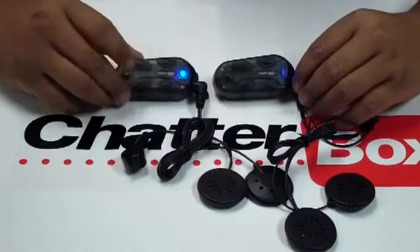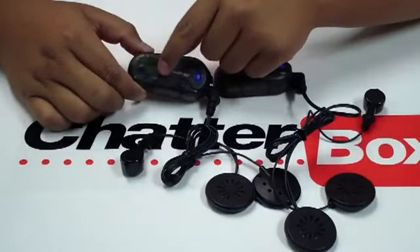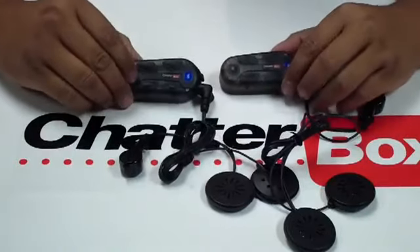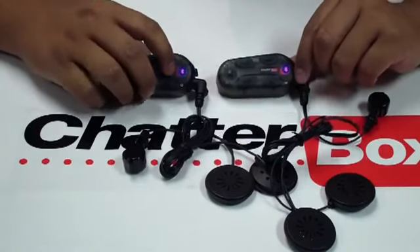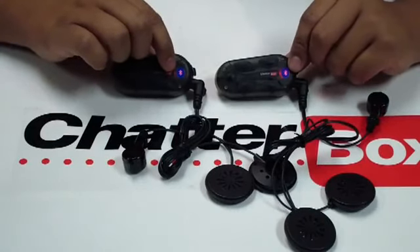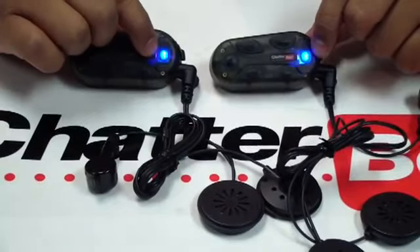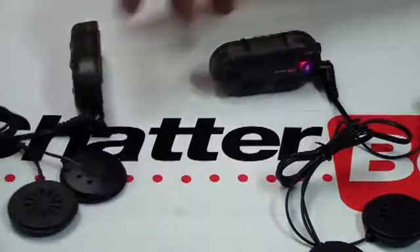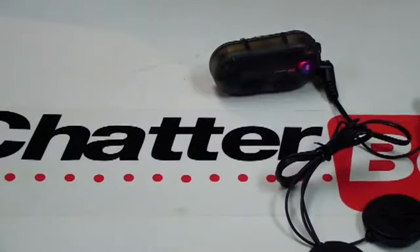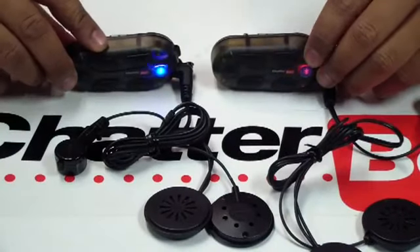To check for intercom, this front circle button is your intercom button. Quickly press and release it on one of the units. You'll notice on the LED there's going to be a solid red light on both units, along with a blue flash. Then grab one mic and do a test — both units are now synced up together.